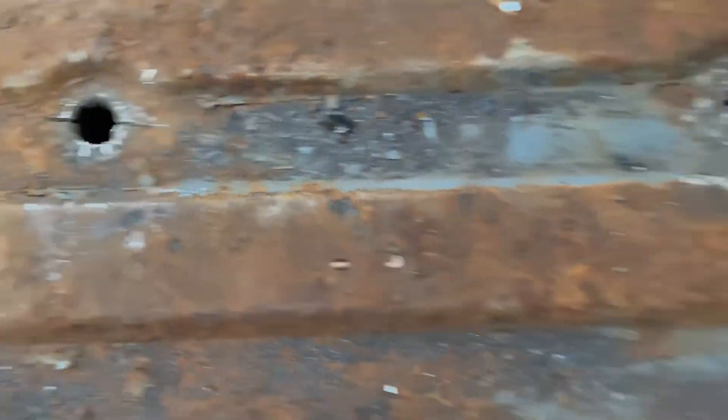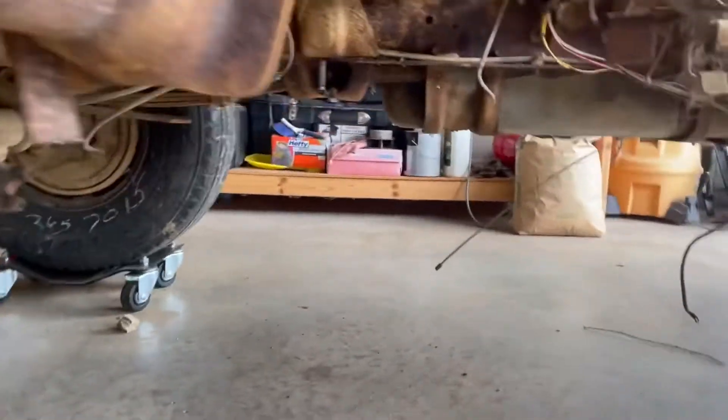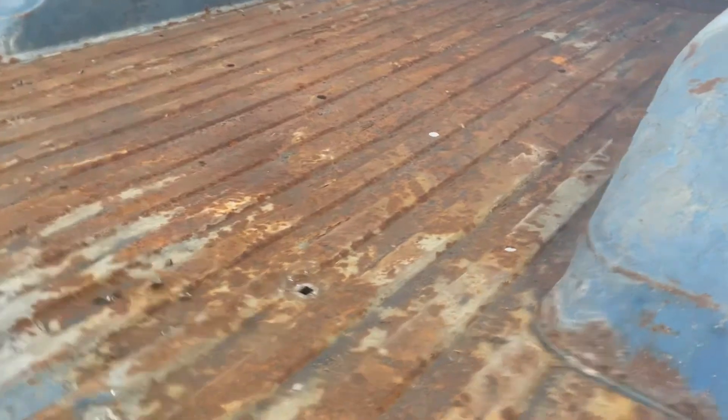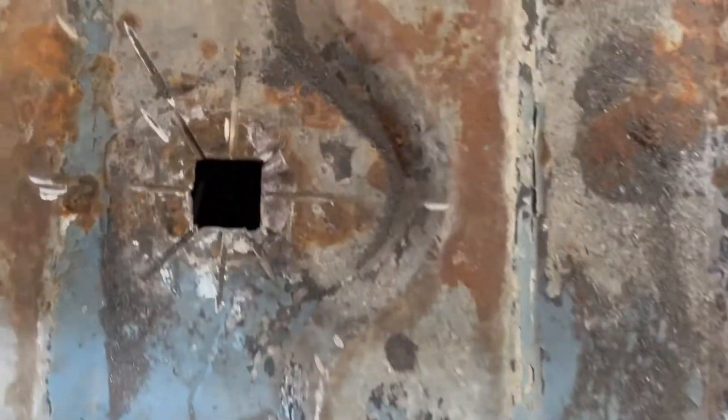The square part won't slide through the support beam, so I had to go underneath. I'm going to go through and cut them off so that when I lift the floor up, they'll just slide right out. Then at some point I'll have to go and fish them out.